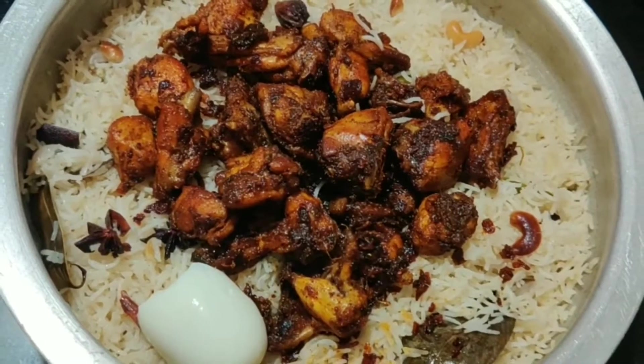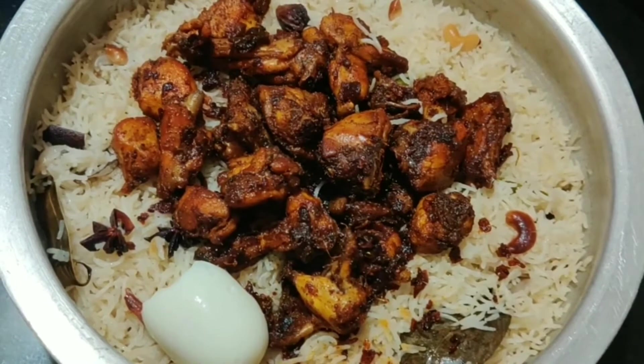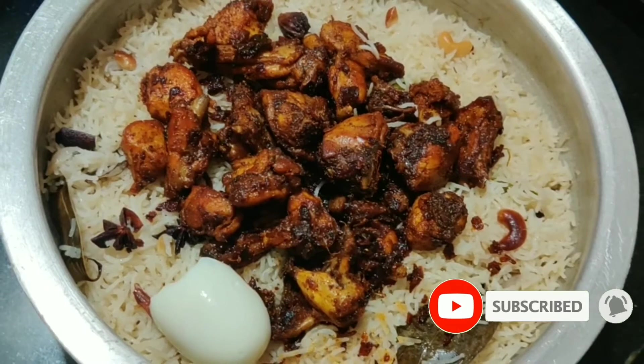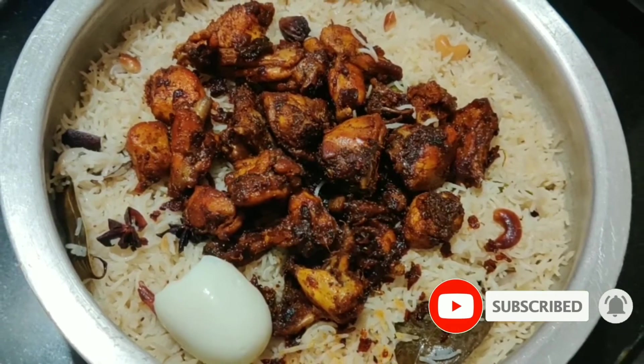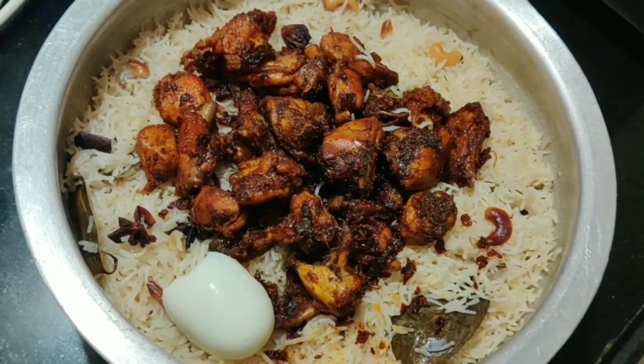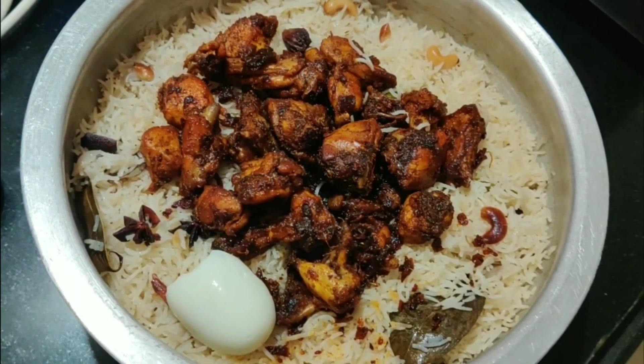Please try this recipe and share it with others. Please subscribe to my channel and click on the bell icon so you don't miss any videos. Thank you for watching — see you!